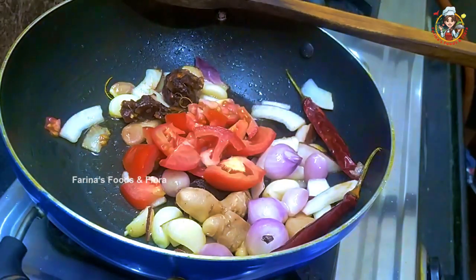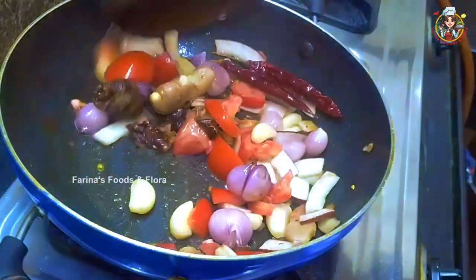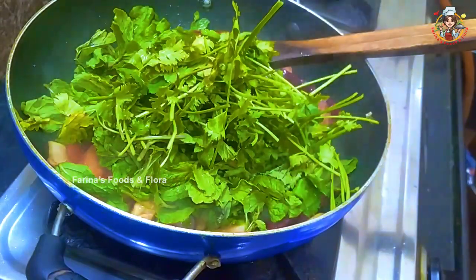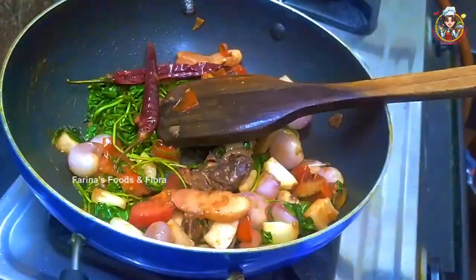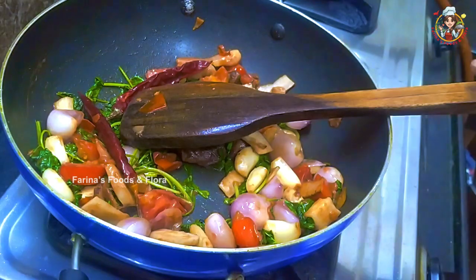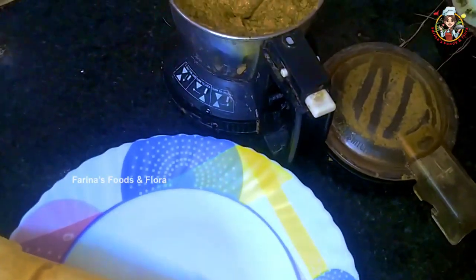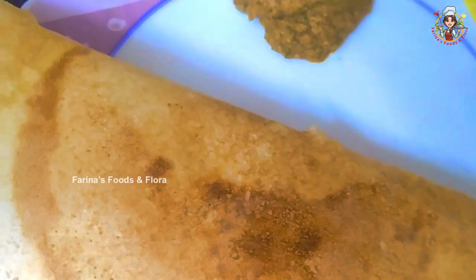We will cook. Now we are going to cut the stove off and put it in the jar. Thank you.